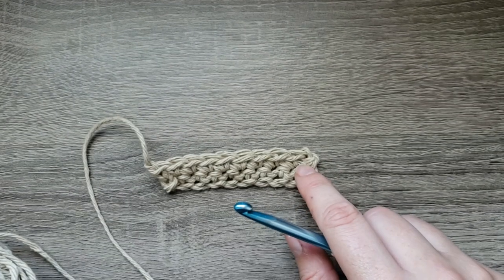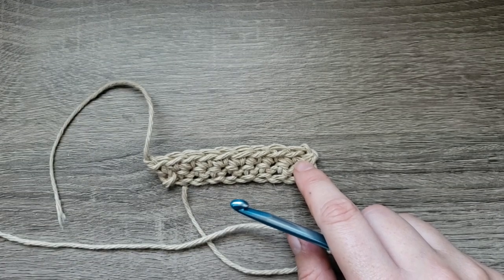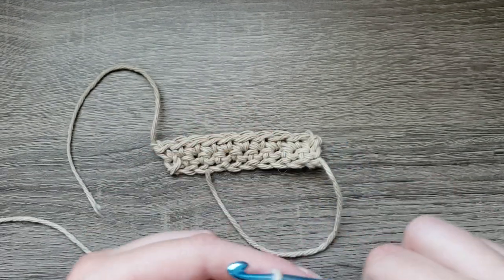Hi and welcome back to the Lavender Chair Crochet Tutorials. In this tutorial I'm going to show you how to make a standing single crochet.